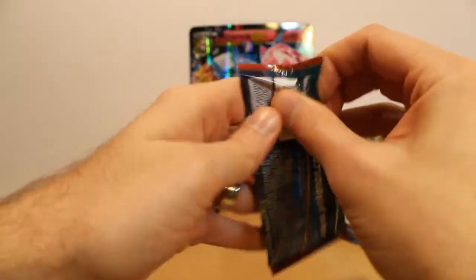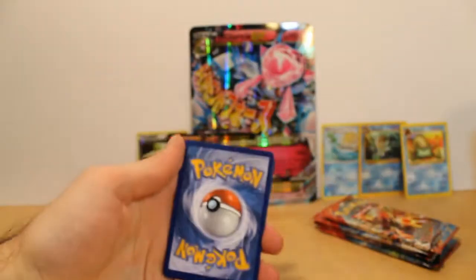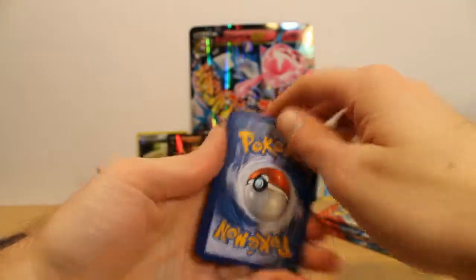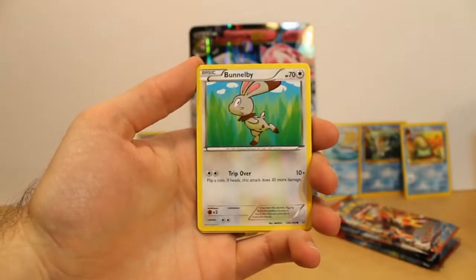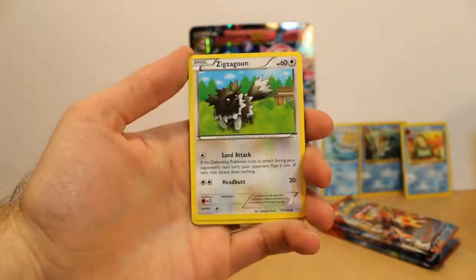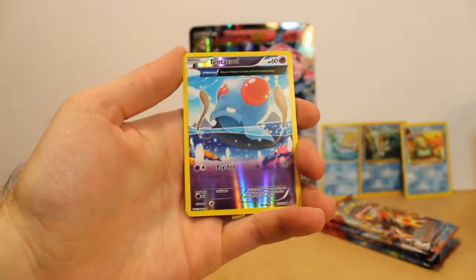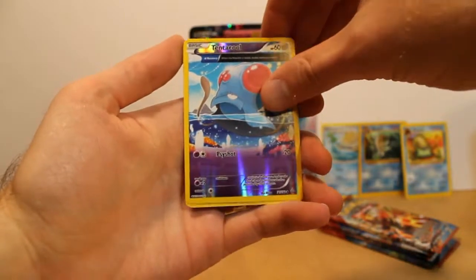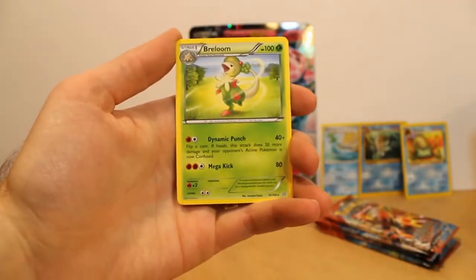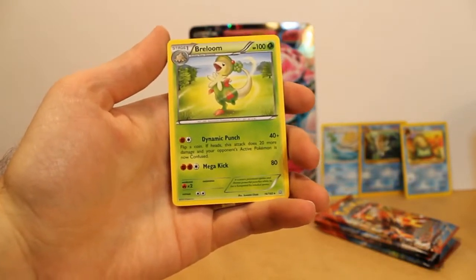Gardevoir pack — come on, Gardevoir, show me my Gardevoir EX. Full art something. Mr. My. Electric. Another Dive Ball — love those Dive Balls. Bunnelby. Weedle. Zigzagoon. We got a half-heart Tentacool which is also reverse foil — that is cool. And Breloom. I haven't seen one of those before. It is a grass type that needs fighting energy — that's weird, but kind of cool.